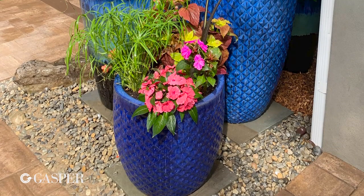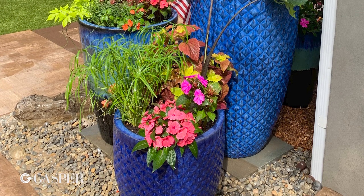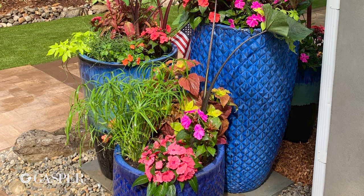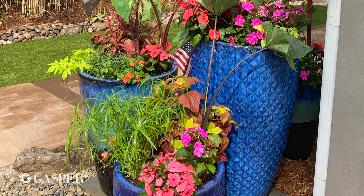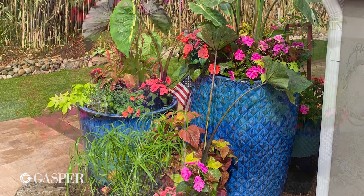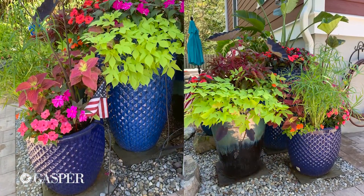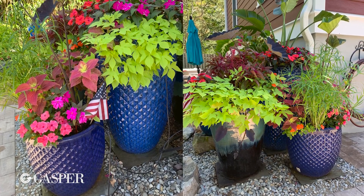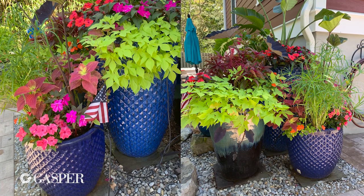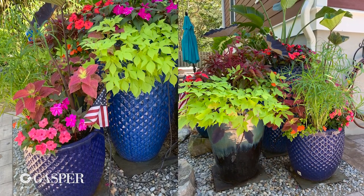Here we are a couple of weeks later with the finished product. The planters are growing in really nicely — I really love the way everything looks. It definitely has that tropical feel we were going for, with really bright colors popping against the blue. The spillers are coming down the sides and everything looks lush and beautiful. It's the perfect anchor point for the back patio and really sets the scene for having a couple of drinks at sunset.